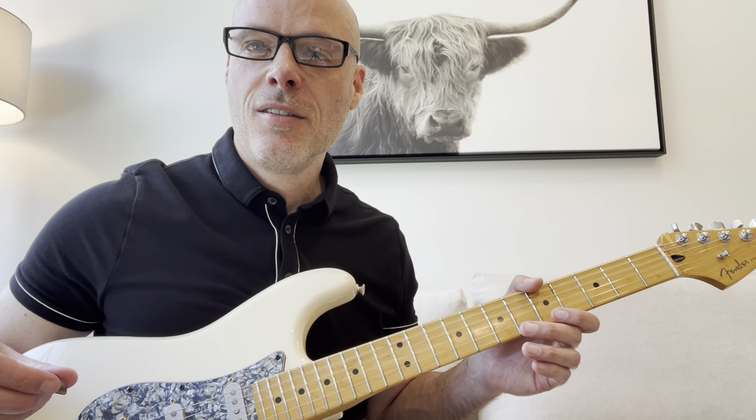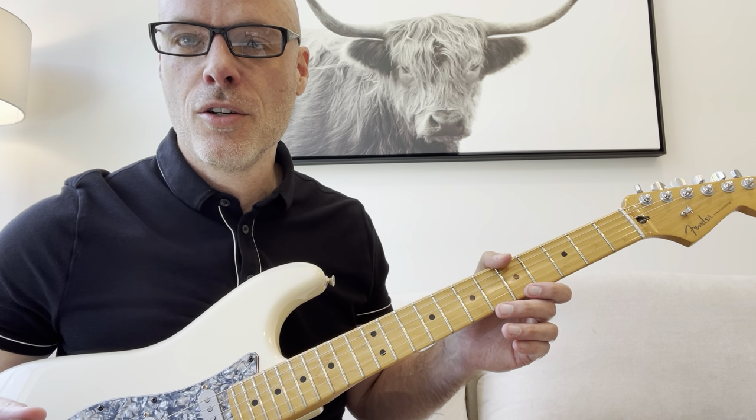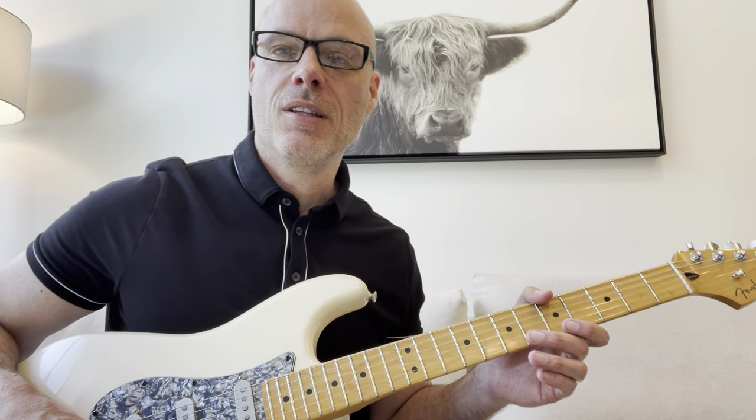Hello, my name is Rick. Welcome to my channel. In today's guitar lesson, we're going to learn two must-know Stevie Ray Vaughan licks.